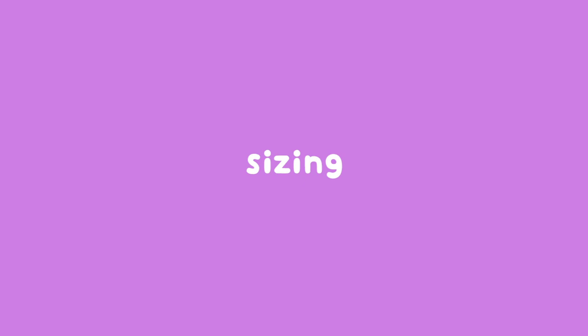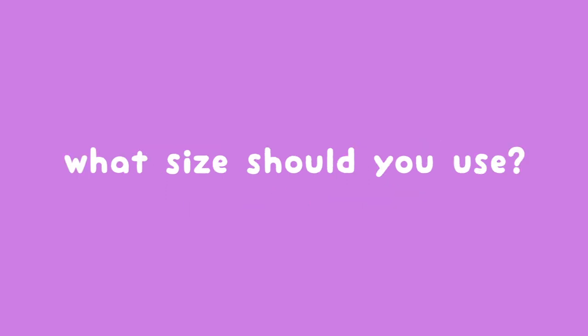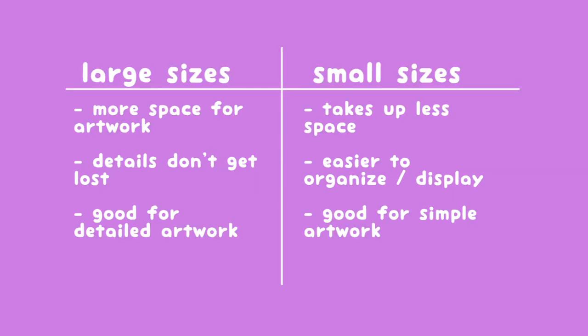So let's talk about sizing. Typical button sizes range from one and a quarter inches to three inches. I have also seen some as small as three quarters of an inch. Larger sizes are better for displaying more of the artwork because you have much more room for details. However, smaller sizes are more convenient for the buyer — they are way less bulky and they can fit more small buttons on their bag, jacket, etc. I would suggest that more detailed works look way better on larger buttons, but nice simple flat designs work very nicely on smaller sizes.